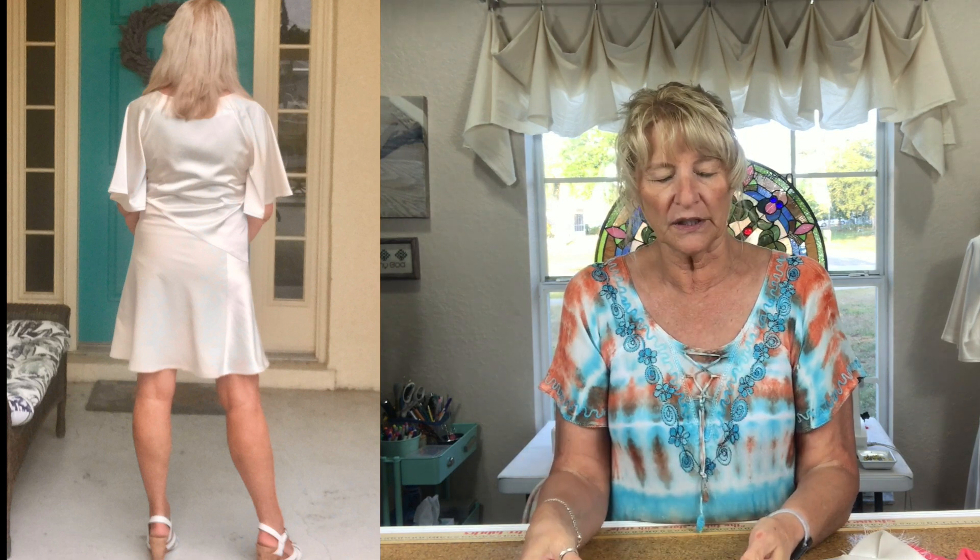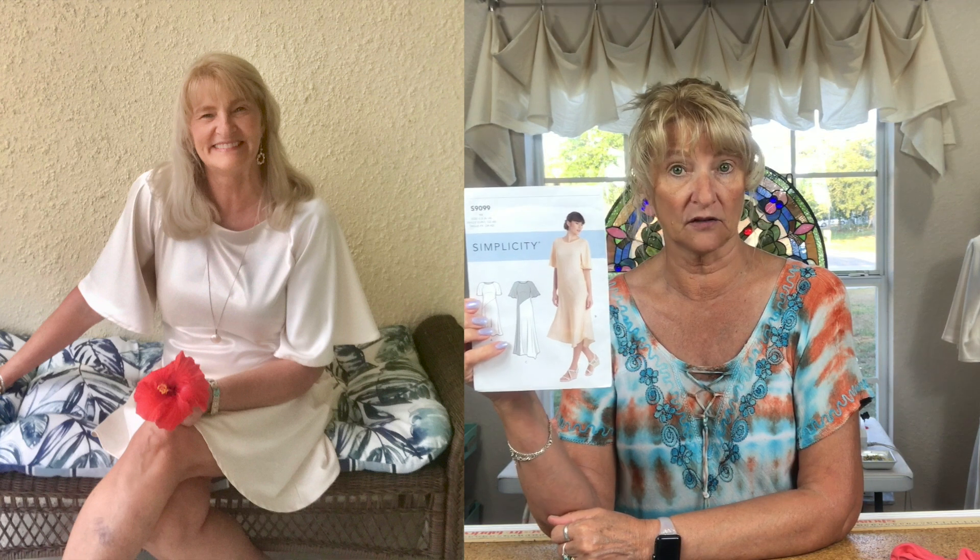My only problem came when I did the neckline. This pattern calls for a bias binding on the neckline. Normally I have trouble doing it on necklines — I put it around the neckline and it kept wanting to roll to the outside, and that happens every time. I'm sure I'm doing something wrong but I don't know what it is. I probably need to be stretching the bias as I sew it.